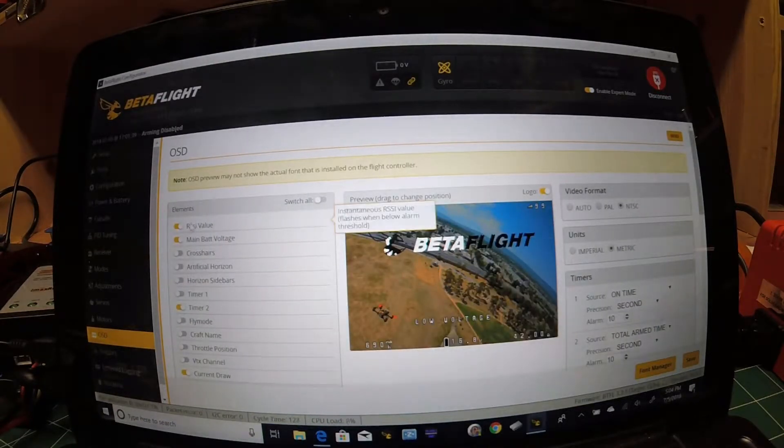On your OSD tab, you just want to make sure you turn the RSSI value to on. That's it — it's that simple.